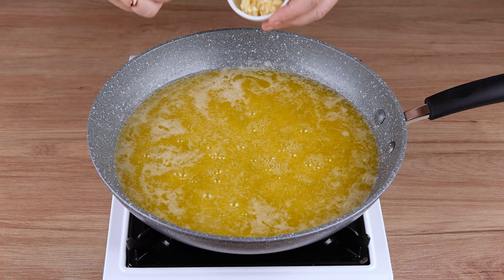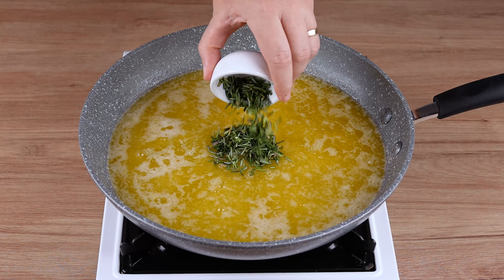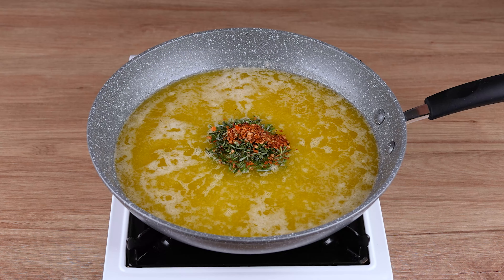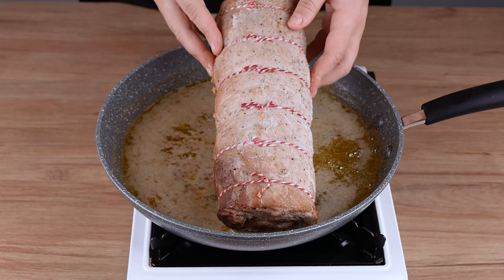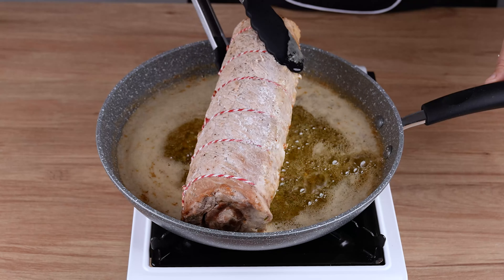When that happens, add 4 crushed garlic cloves, a finely chopped sprig of rosemary, 1 teaspoon of chili flakes and stir until combined. Then add the roasted loin and fry it for 5 minutes, always turning it over.